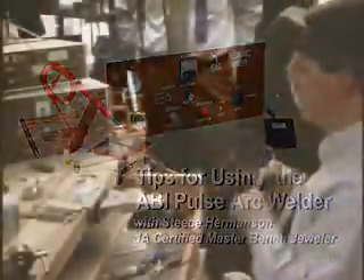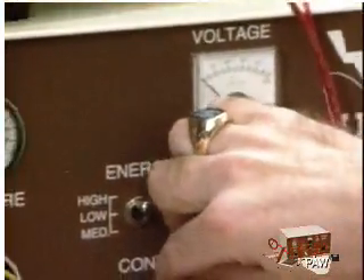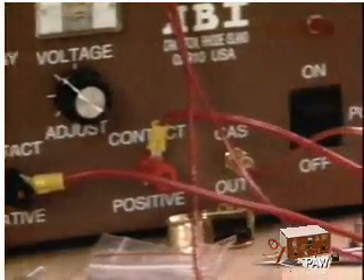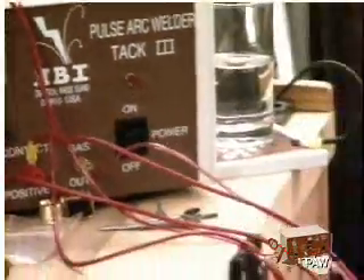This is a pulse arc welder. It's similar in principle, in application, and in what it does to the laser welder. You can't shoot through a three-millimeter thick piece with this like you can with a laser welder, but you can get some depth on this. Basically it does the same thing.